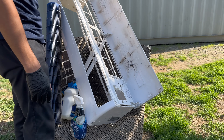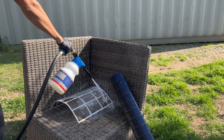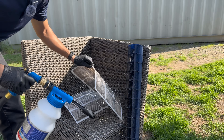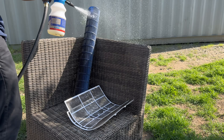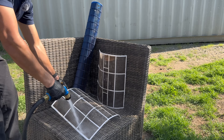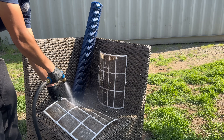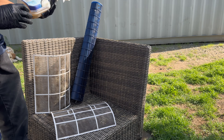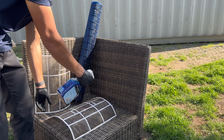We're going to start by washing out the filters, blower wheel, the mini split cover, and the fins — we'll start with the filters. I have this system disinfecting spray that kills 99.9% of germs and bacteria, so I'm going to spray it on here.